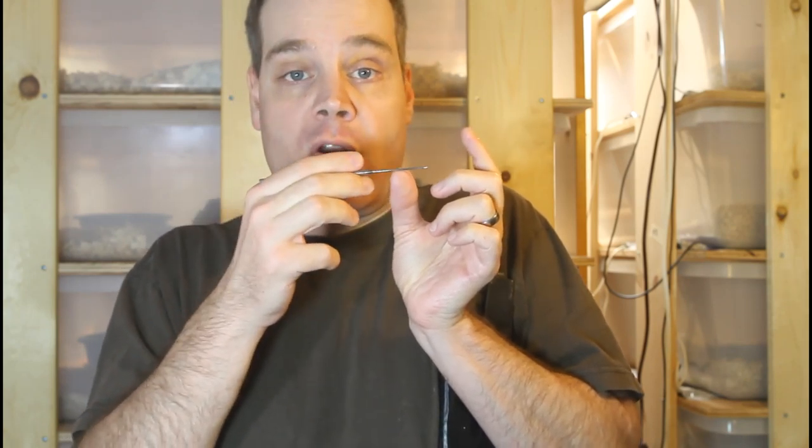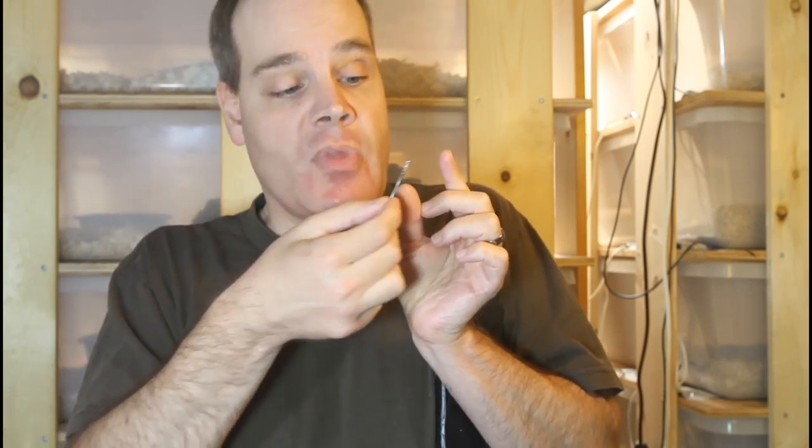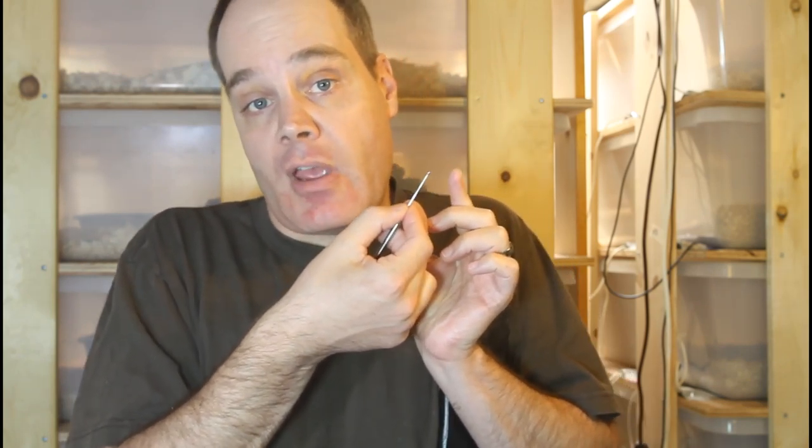In a male animal with those inverted hemipenes, the probe will enter into the hemipenes and go farther up into the tail. In a female, there's a much shallower opening and the probe can only be inserted a fraction of the distance. Once you push the probe in, you pull it back out and note how far it penetrated, comparing to the number of subcaudal scales. In a male boa constrictor, the probe will penetrate 20 to 30 subcaudal scales, whereas in a female it might only be 5 to 10.